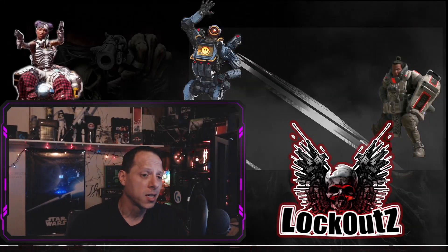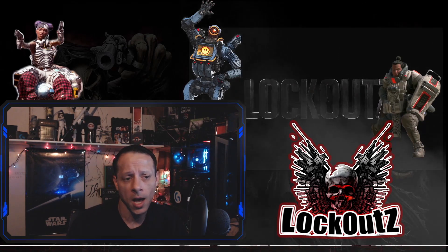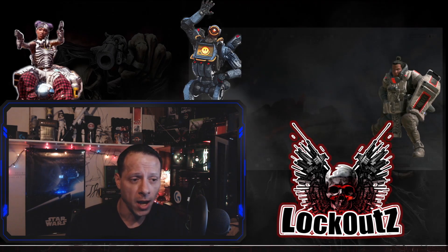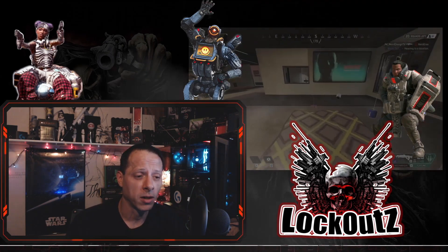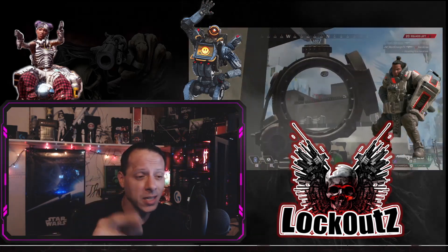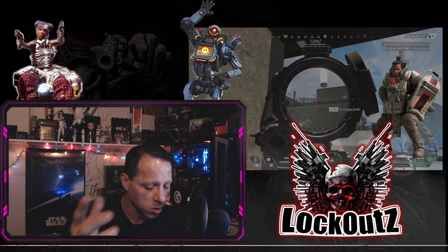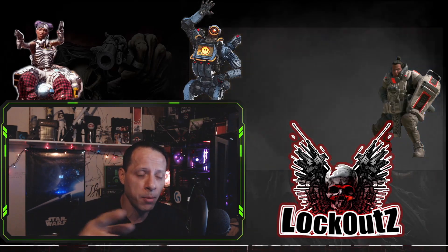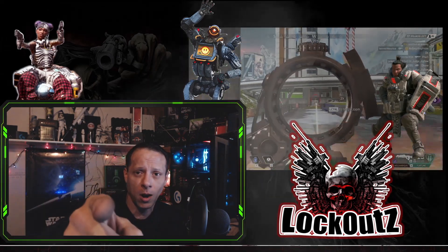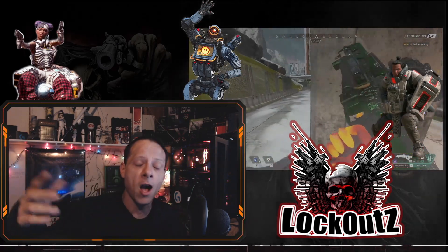What's up everybody, I'm Lockout and today we're going to be talking about the best settings for your mouse in Apex Legends. I'm running the G703 Lightspeed Hero from Logitech, and I love this wireless mouse. If you guys want to see more content like this, please like and subscribe — stay tuned for every new video. We're going to do big things in 2020 with support from people like you.